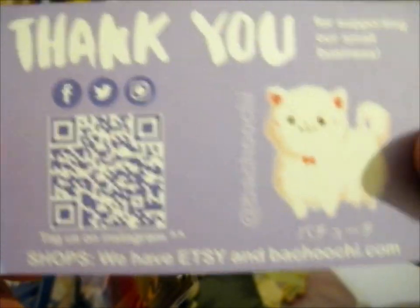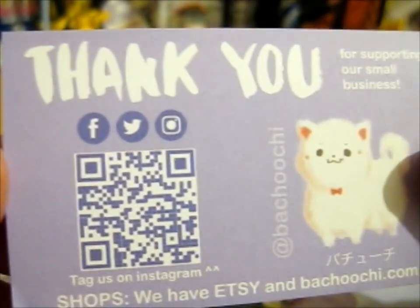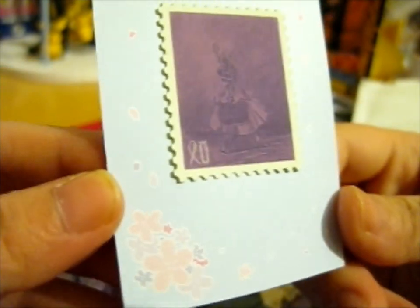Their shop is on Etsy, and they have Facebook, Twitter, and Instagram as well. On the back they put the freebie — I think it was a stamp sticker, a sticker anyway.